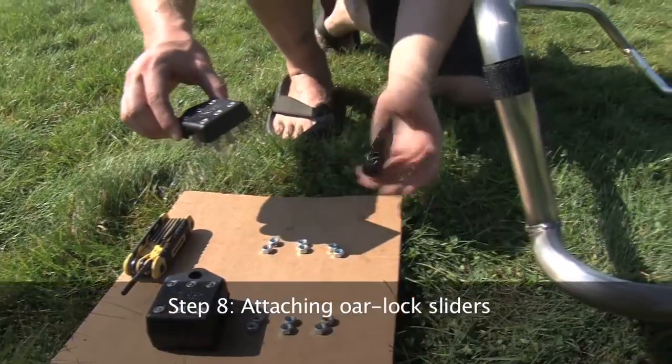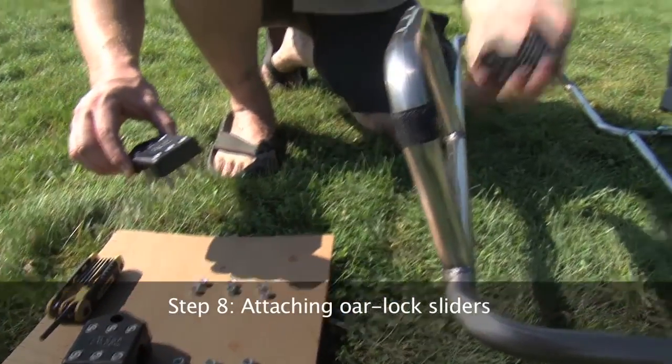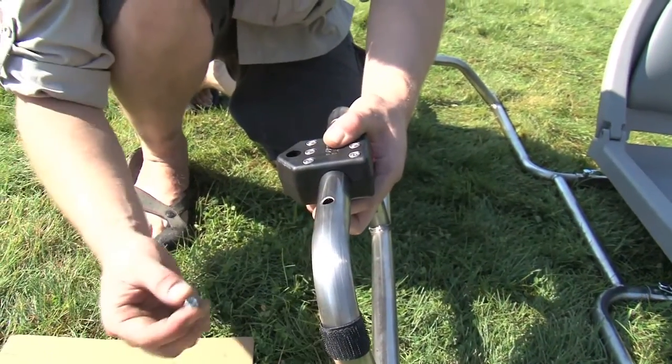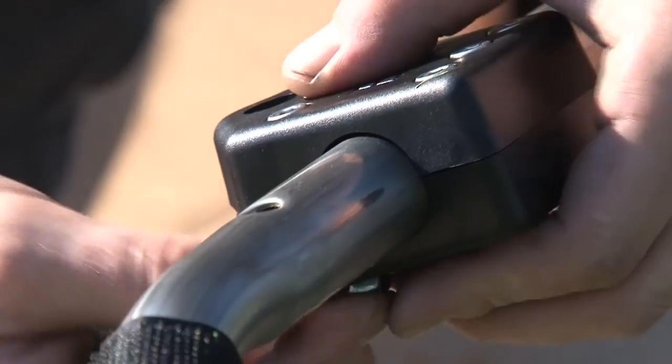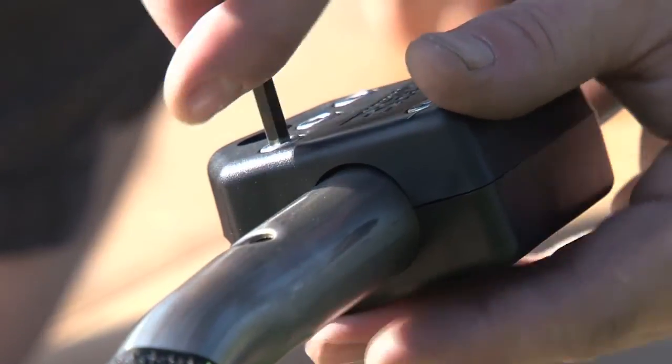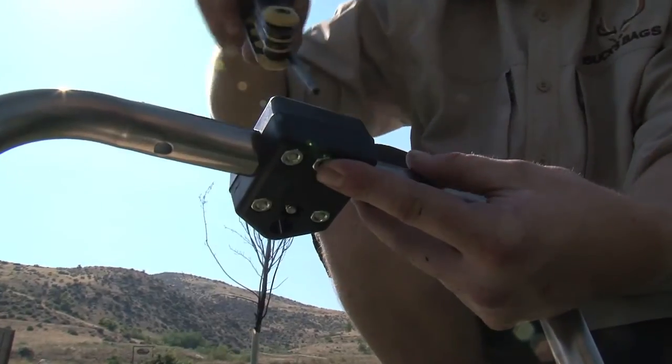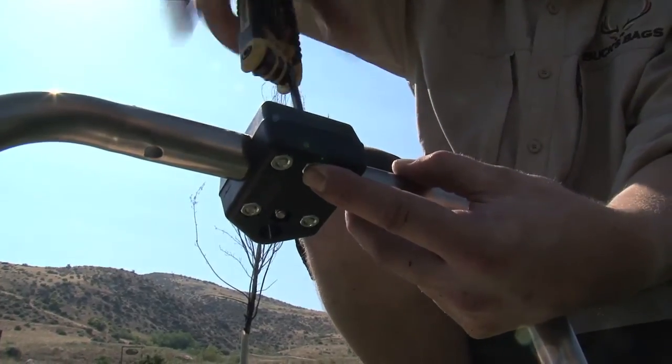Step 8. Attaching the oar lock sliders. Place the clamp on the oar stand with the outward hole pointed slightly downward — this will allow for a more comfortable rowing angle. Adjust the oar lock to the desired location and tighten all bolts securely with an allen wrench.